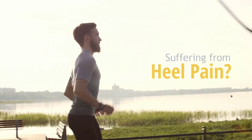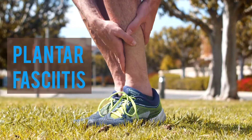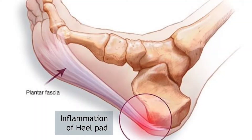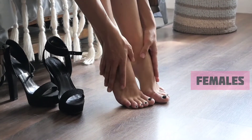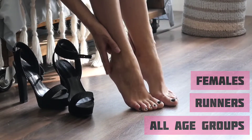Do your feet hurt first thing in the morning? You might have plantar fasciitis, and ignoring it might cause severe problems. Plantar fasciitis is the inflammation of the tissue under your foot. It is common in females, runners, and people of all ages.